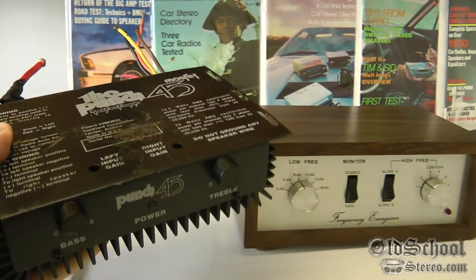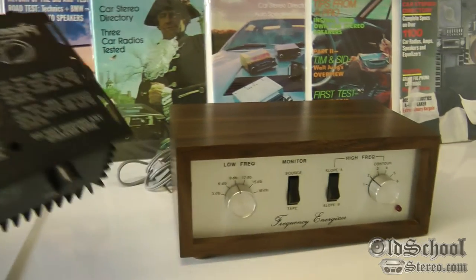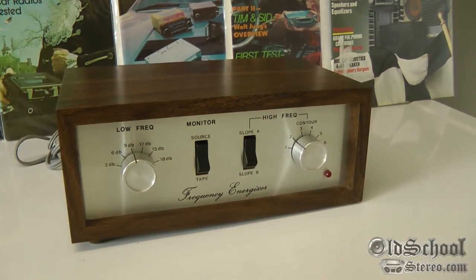Something similar to this circuitry is still used today, which is pretty incredible. And this was approximately 1973 when this device came out — the patent was filed in late 1972.